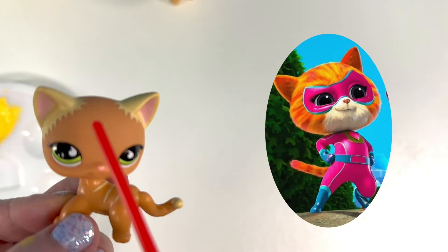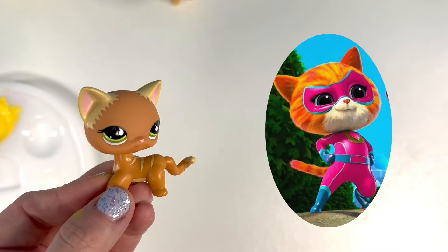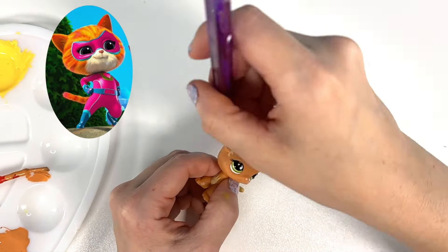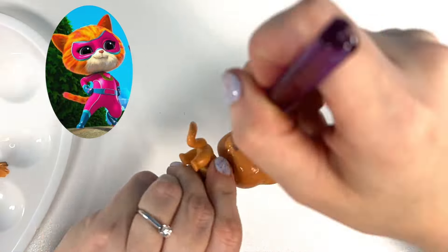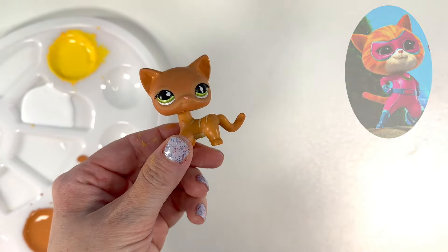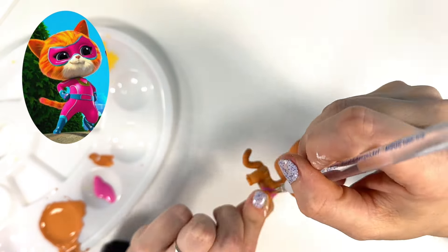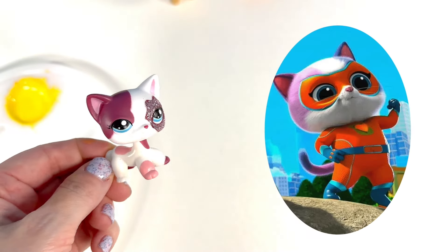We're going to turn this kitty into Ginny! It's almost the same color as her, but we just got to cover the ears. So I'm going to try to paint match and just paint her all over, and then we'll do the pink for her bodysuit. She actually has some pink hairs, so we'll do both of those for her. Here's the pink where I'm going to put it. Added a little white for her nose.